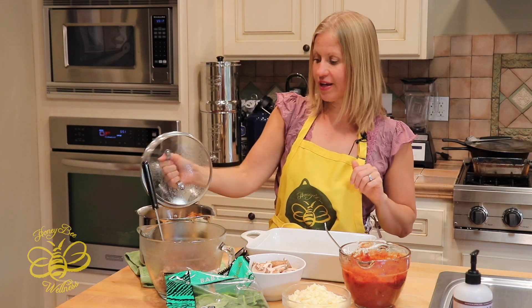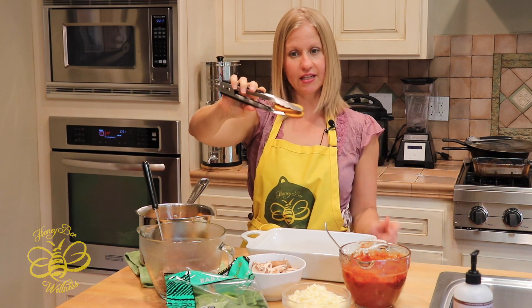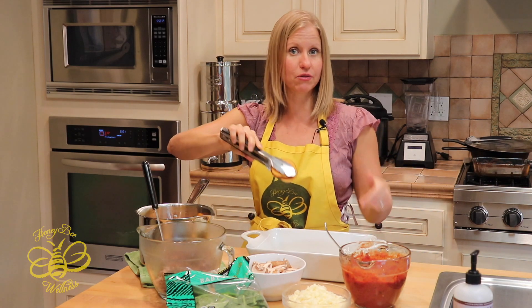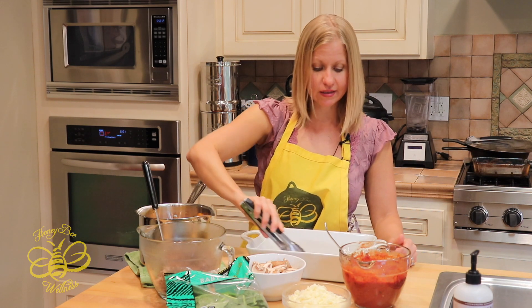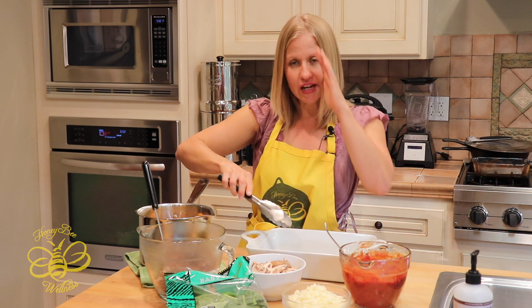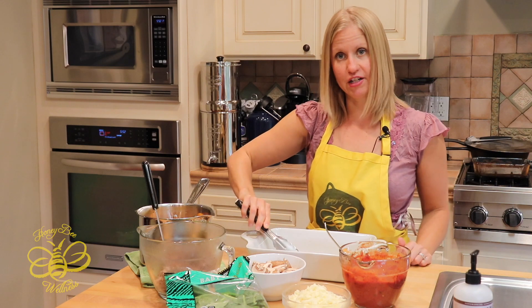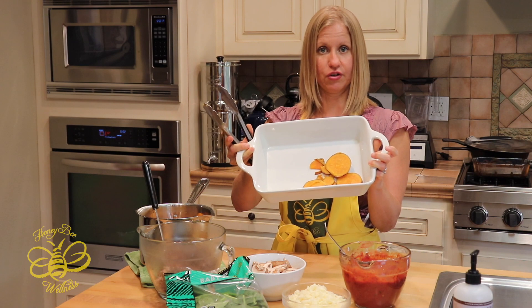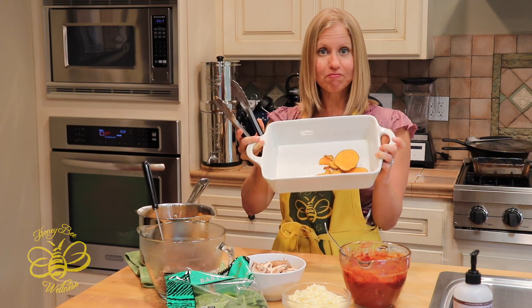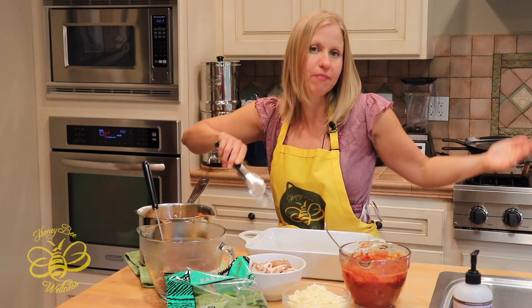I'm just using tongs for the sweet potatoes. I sliced them by hand with a chef's knife — you could use a mandolin. I boiled them for about 20 to 30 minutes, just until soft. Now I'm layering the bottom of my casserole dish or Pyrex baking pan with the sweet potatoes, just like you would lasagna noodles if you were making lasagna.